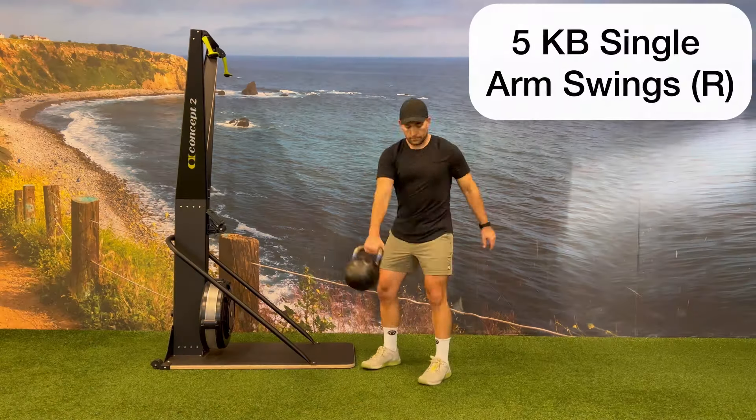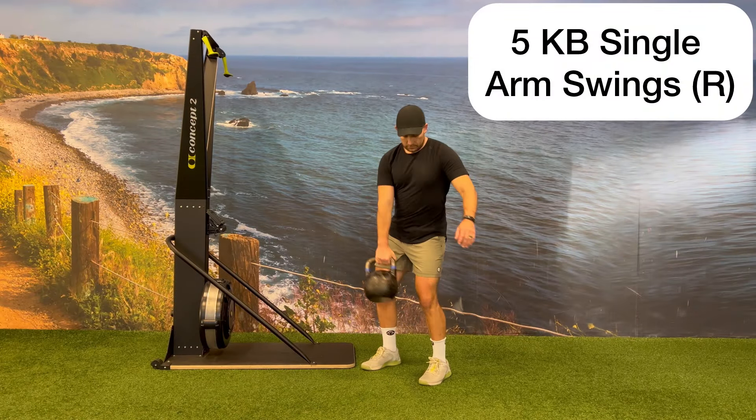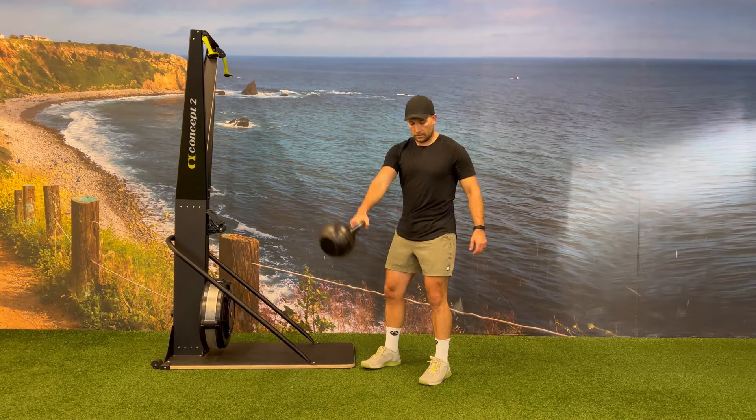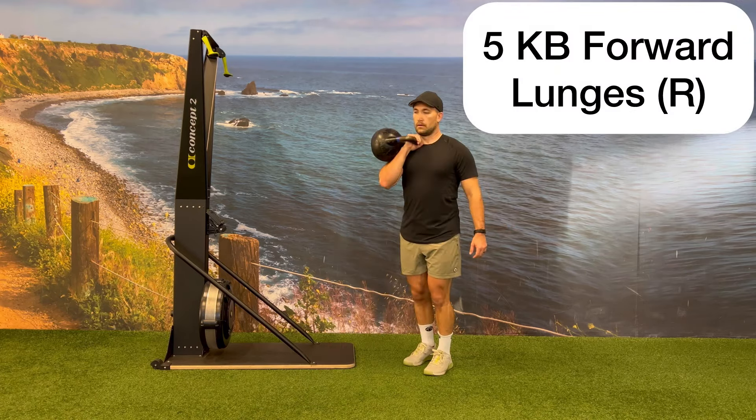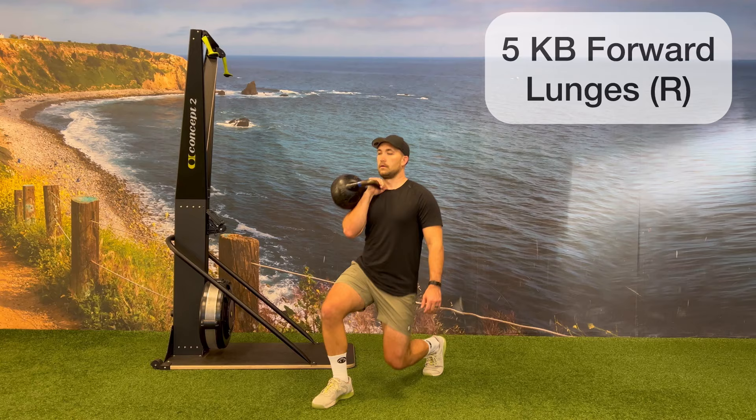After you've completed five of each on the left side, you'll transition over to the right side, starting with five kettlebell single-arm swings on the right, and then transition to five kettlebell forward lunges on the right, again holding the kettlebell in the front rack position.